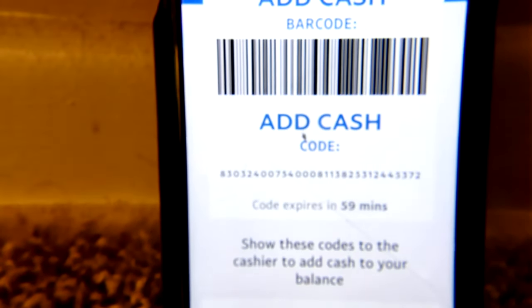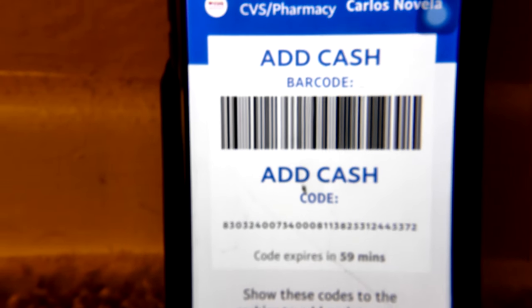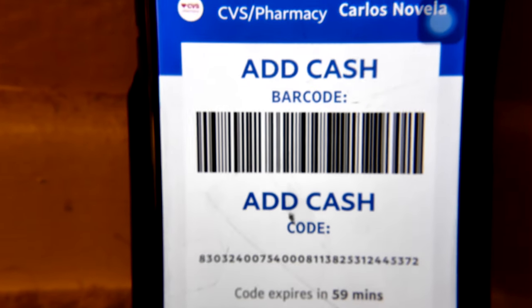And there you are — it generates the barcode. You just allow the cashier to scan the barcode, and that's basically it. You're in business with the new app.